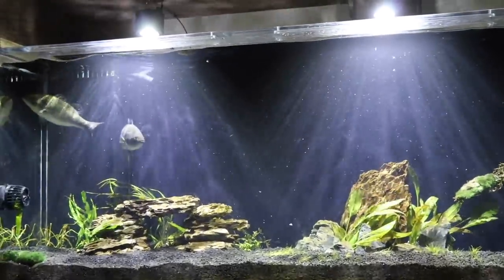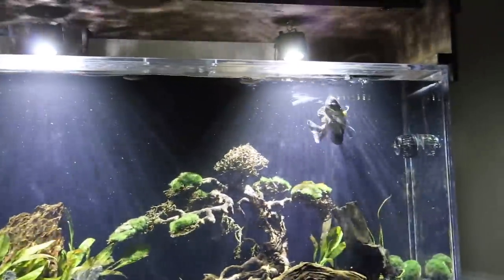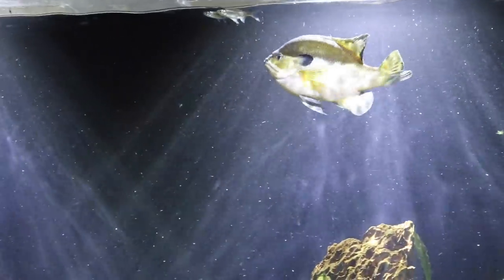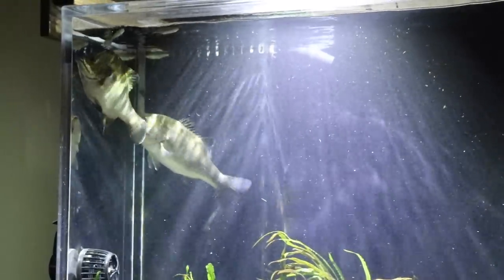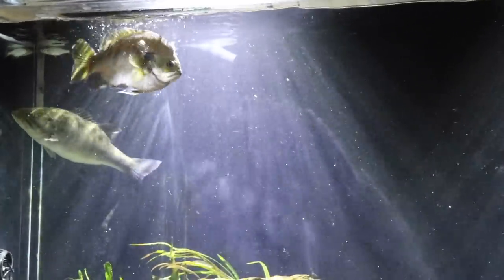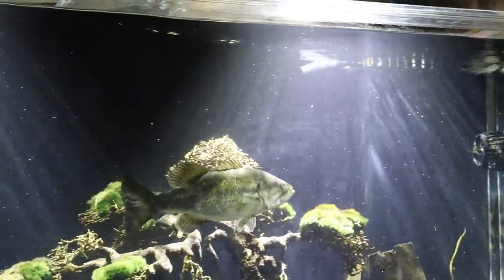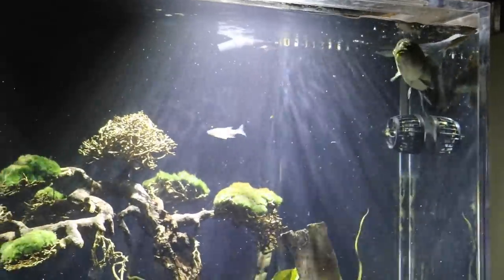Next question comes from Obates MC: 'Will you ever put a small bluegill in there and see if Sheriff is a cannibal?' That's something we may do in the future because bluegills and shad are typically the main forage foods for largemouth bass. But I can probably tell you up front — there's no way Sheriff is going to be able to eat a bluegill because a bluegill is really wide, and he has to eat something very skinny like a minnow or a worm since his mouth isn't near as big as a largemouth.